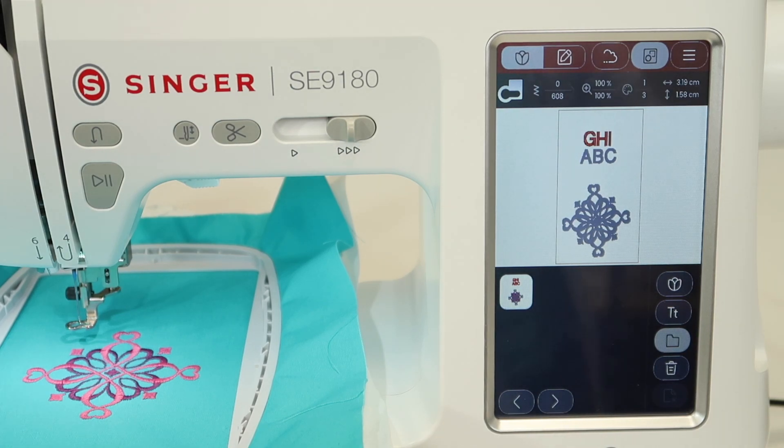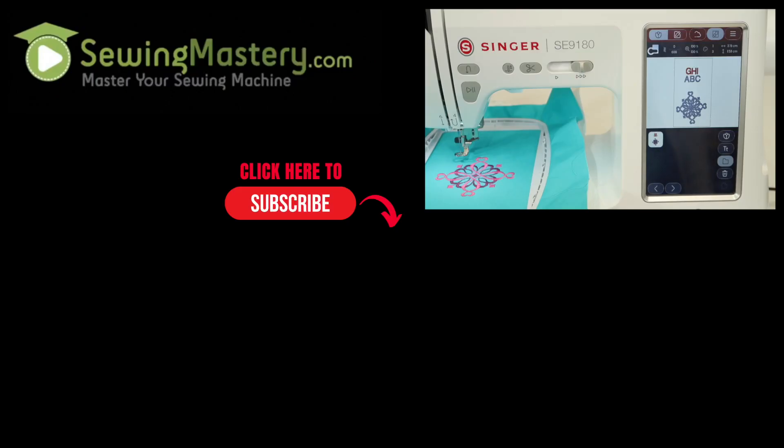If this has been helpful, make sure you click the like button every time you watch one of our videos. You can subscribe to our YouTube channel and check out our online courses that we have designed for owners of the Singer 9180. You'll find those links in the description below.